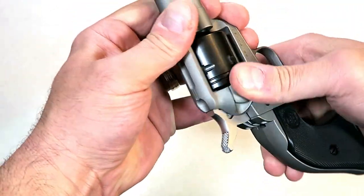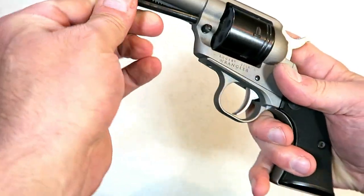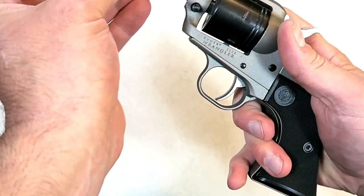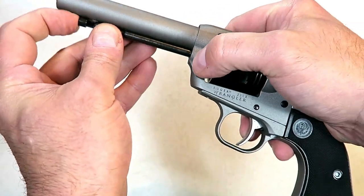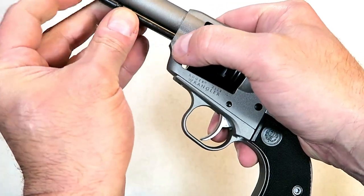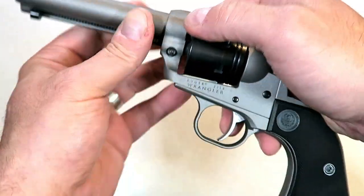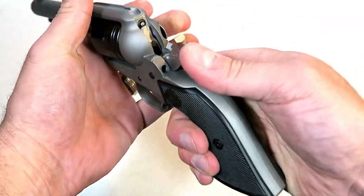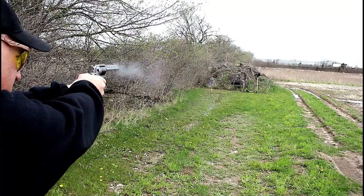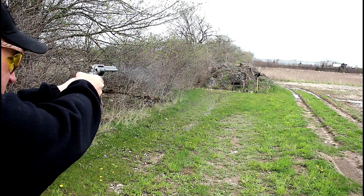You can see it does say Wrangler right there. We'll go ahead and put this back together. It weighs right around 30 ounces, so it does have some weight behind it. Put this rod back in — you have to push the button to get that seated. I was accidentally pushing the ejection rod instead of the rod for the cylinder. Get that to lock in and there you go.